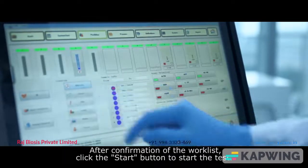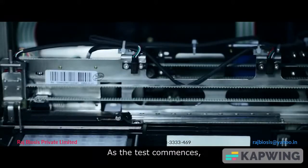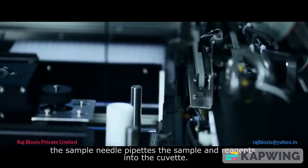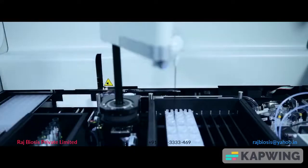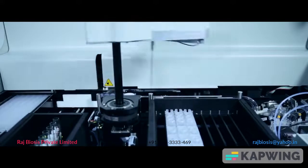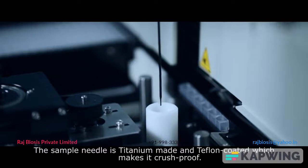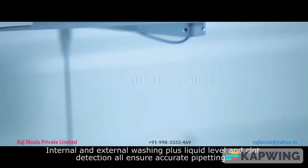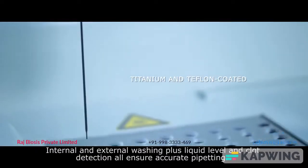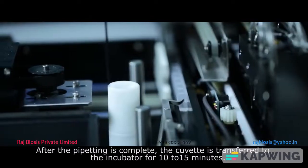After confirmation of the work list, click the Start button to begin the test. As the test commences, the sample needle pipettes the sample and reagents into the cuvette. The sample needle is titanium-made and Teflon-coated, making it crush-proof. Internal and external washing, plus liquid level and clot detection, all ensure accurate pipetting.